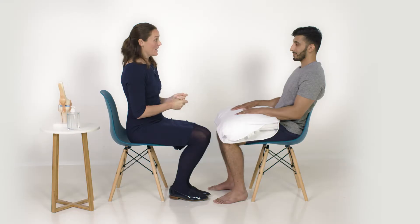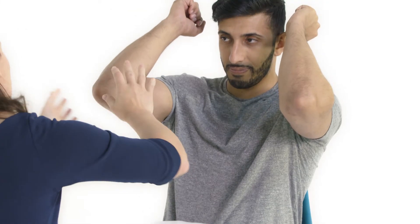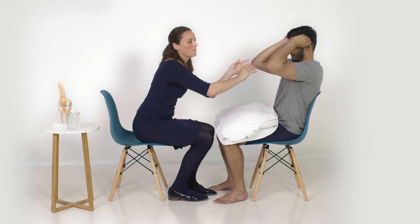Just going to start by inspecting the elbows. Could I ask you just to show me your elbows please? I'm looking for any psoriatic plaques, rheumatoid nodules, or an olecranon bursa.